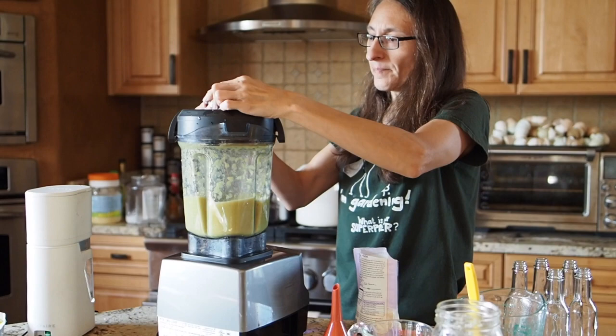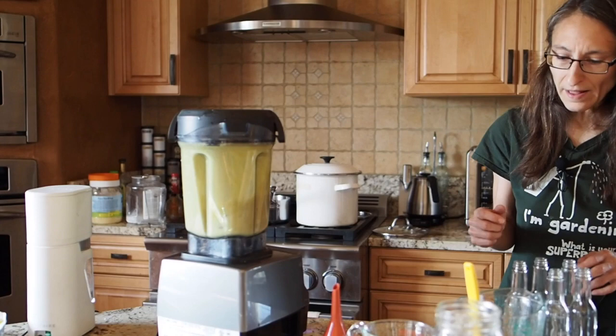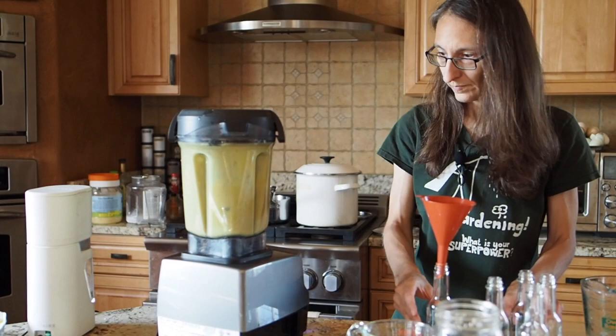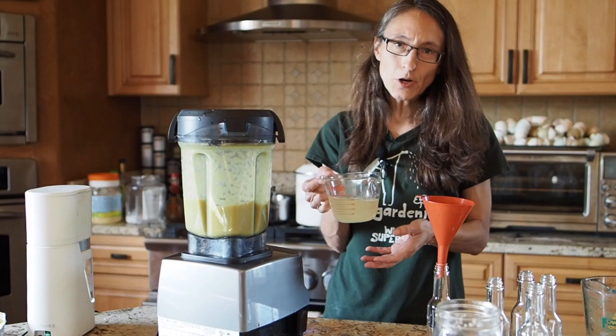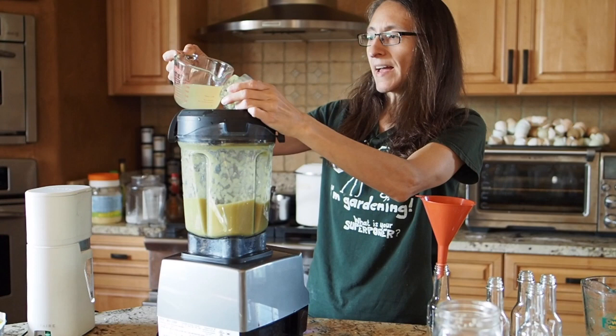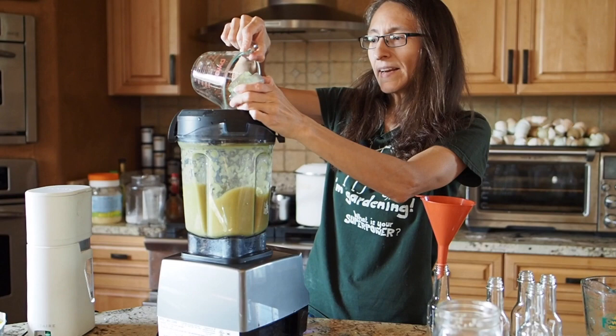We'll blend it for a little more. Now I'm going to add the extra brine back in — some people don't use it but I like to use all of it into the hot sauce; this will make it a little more thin. If you like a chunkier sauce you can leave it out or just add a little bit. If you want to make it even thinner you can add some vinegar, but I don't think we'll need any vinegar for this batch.